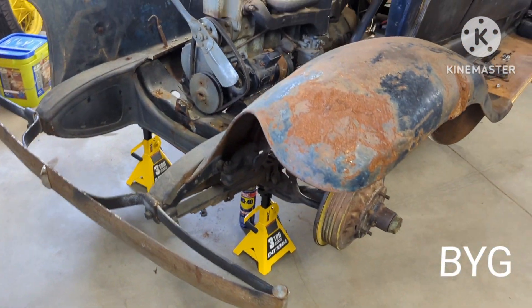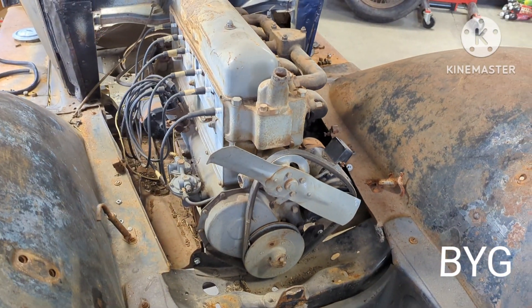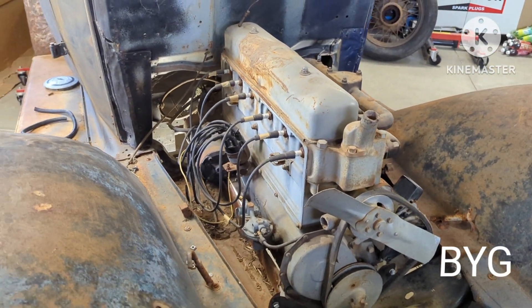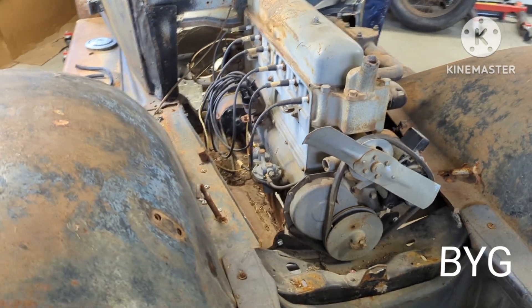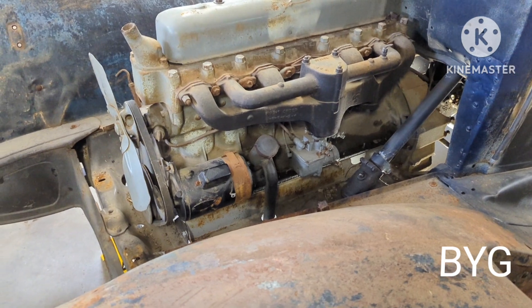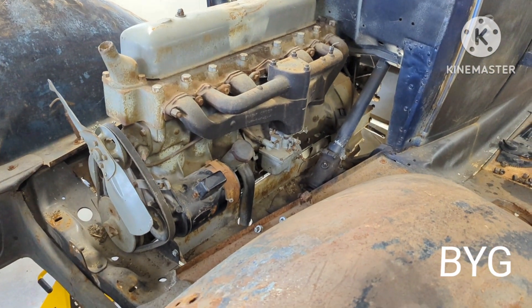Boy, that hood weighs a ton by yourself — hoofta! I'll have to put tires back on it to get stuff moved around. The other motor is kind of stuffed in behind the table; I need to move things around. I'm sure my wife would like to park back in the garage, but I'll bring you back when I get the thing out.